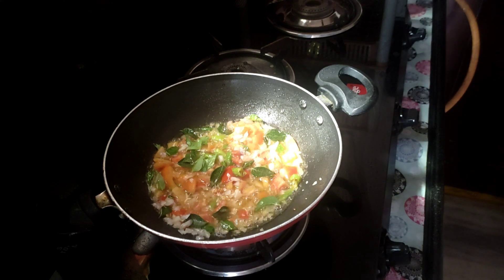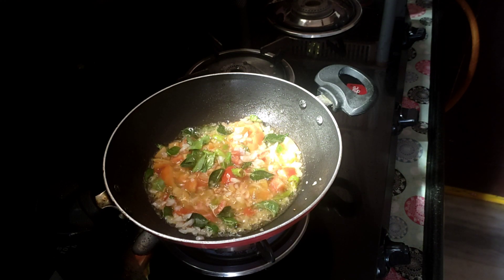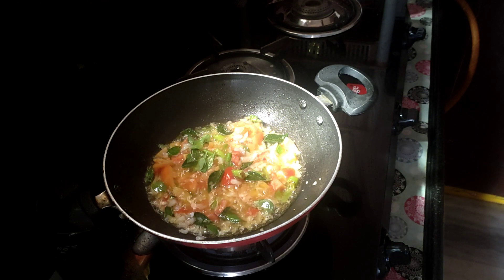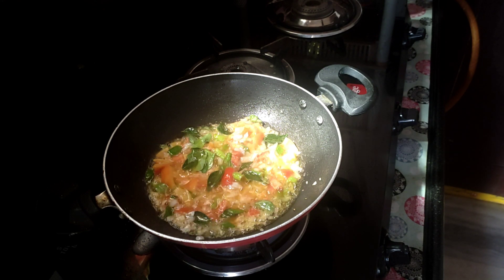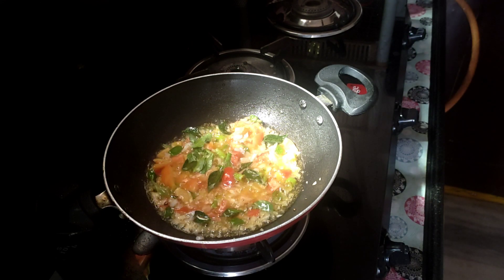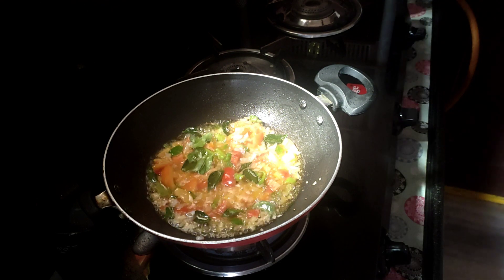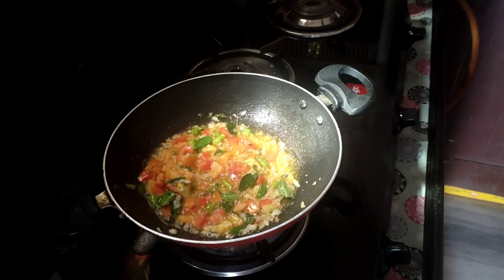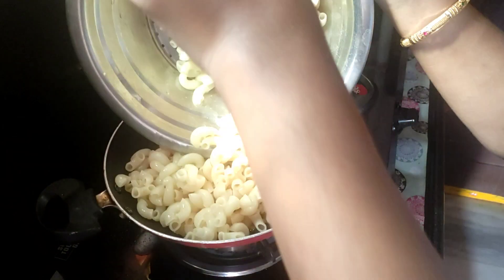Now we are going to make a little bit of tomatoes. This is the tomato sauce. We will cook the pasta. And now we are using pasta. We will put some water on the pan.